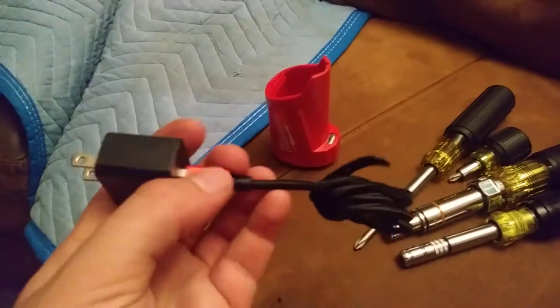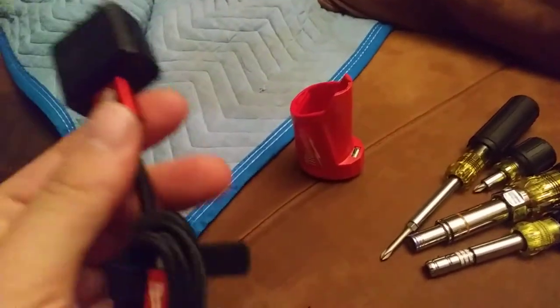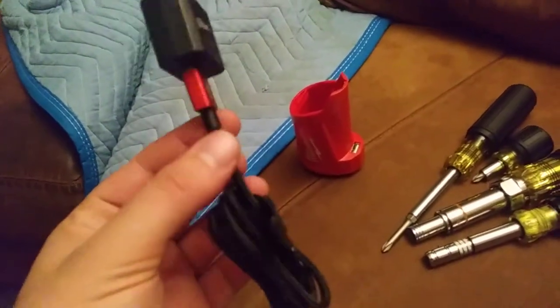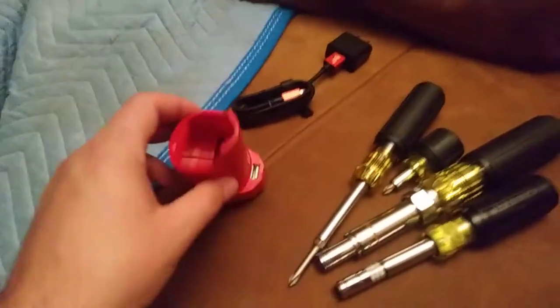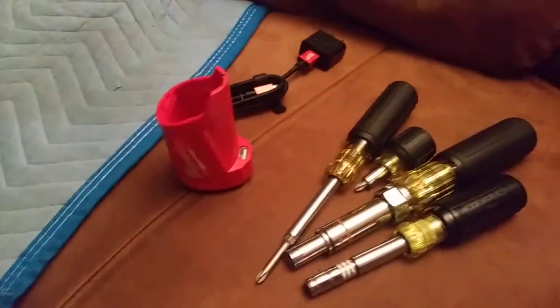Nice metal anodized ends and the cord is really sturdy. It's almost too nice to use. It seems like it's impossible to find a good USB cable these days — they're all crappy. So I might tuck that away and just use one of my more disposable ones, since it'll be knocking around in the job site bag.